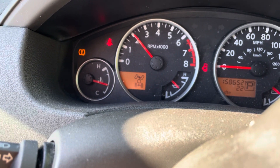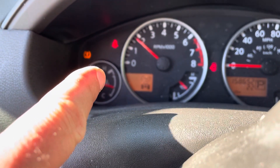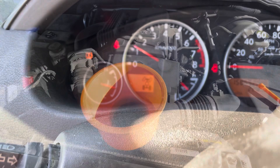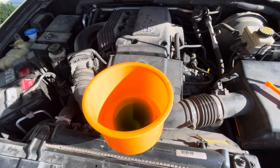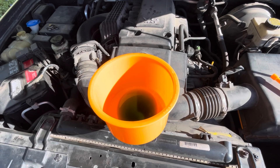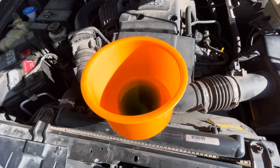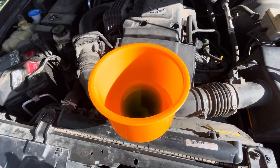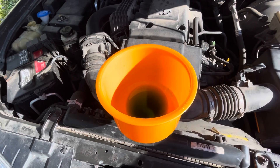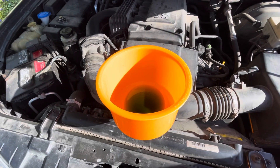Once we get up to that middle line — right there between those two lines — we're going to shut it off. Once we shut the vehicle off, we're going to let it sit and cool down, and you're going to see the level in this drop. We're going to let it cool down and stick this thing back in, pull it out, and drain the rest out of the funnel.